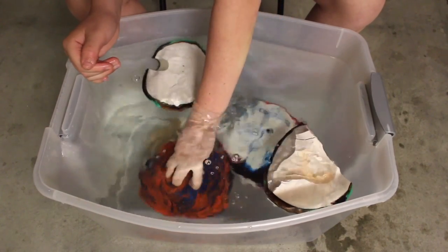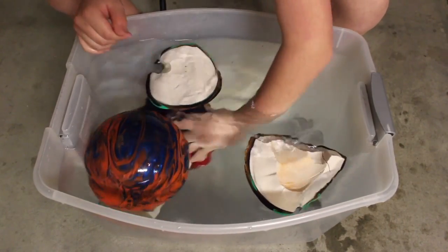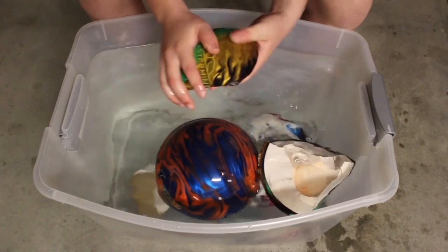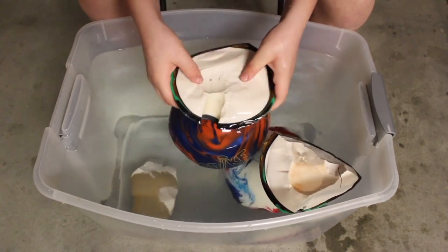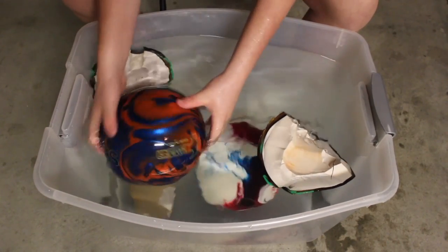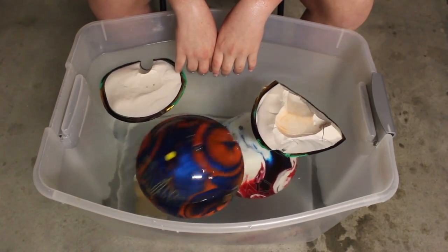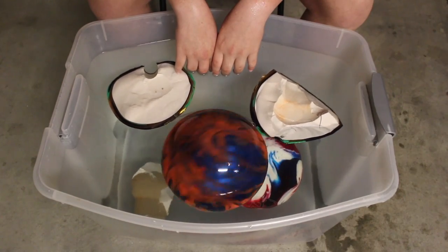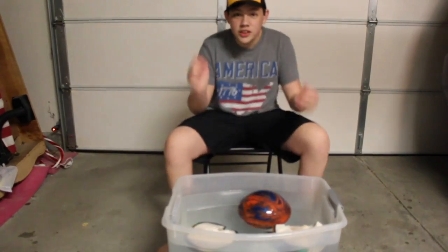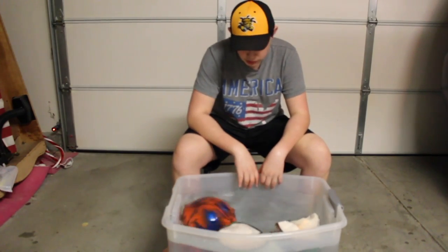So these pieces float and sink depending on the piece. This one just bobs right in the water — this other one sunk, probably because it's way heavier. I think these float because it's part of a bowling ball but super light. So putting this on top would probably make it sink. Eleven pounds does float. The fourteen pound ball does sink, and the eleven pound just bobs right on top of the water.